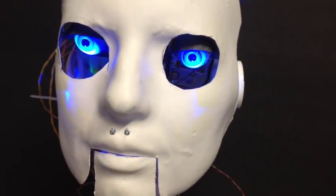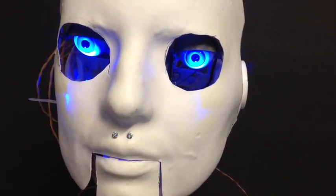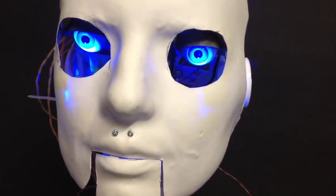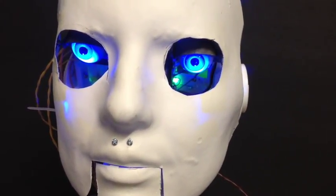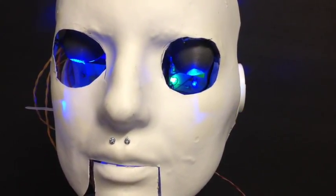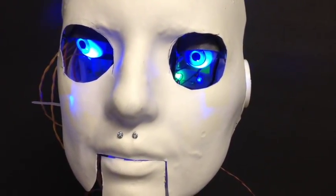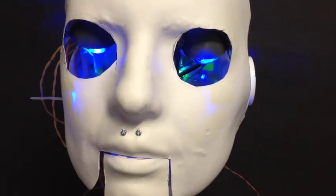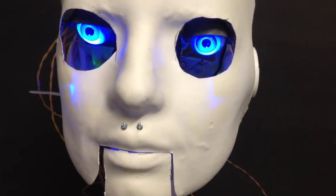The face that you're looking at is vacuum formed from a cement mold of an actress's head. I put blue LEDs just under the eyelid area there to shine on the eyeballs, because the eyes were so recessed in.